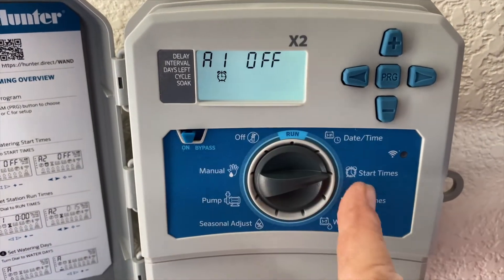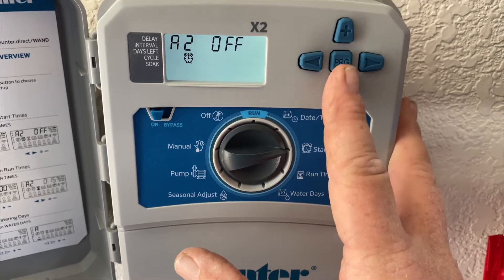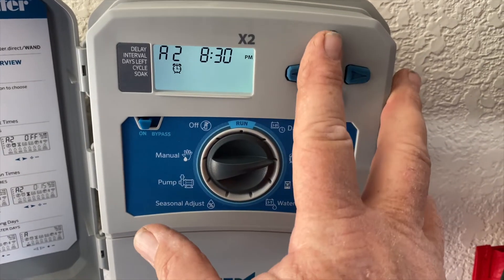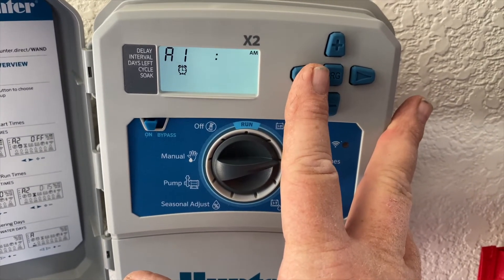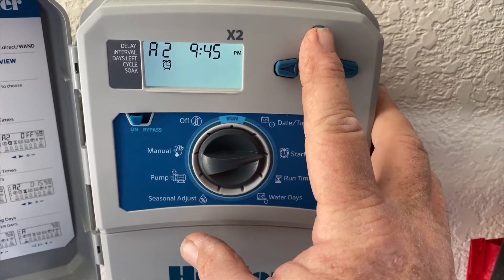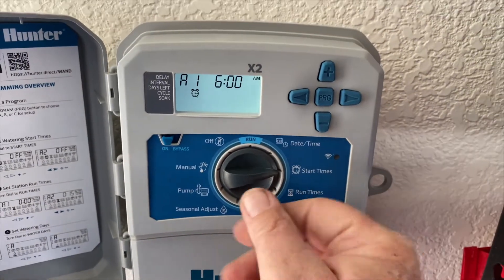Now let's go to start — this is what time the system is going to kick on. I'm going to hit the plus sign; it says 6 AM. Done. If I wanted a second time to kick on in the evening, I go forward and it comes up as midnight. I could come down from midnight and set like 9 PM at night. So it's set to come on at six in the morning and nine at night. To get rid of that in the fall or springtime, come here and hold the plus sign down to go up to midnight and it goes away. Now it just goes off at six in the morning.